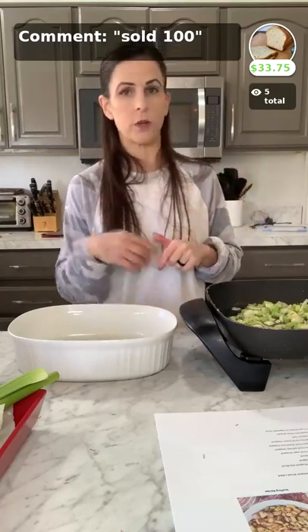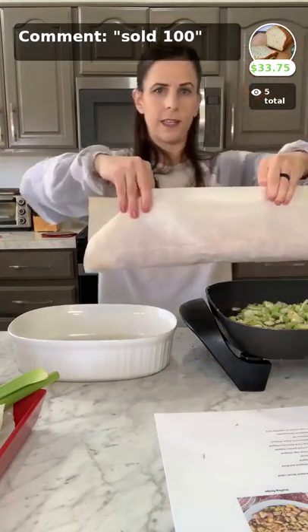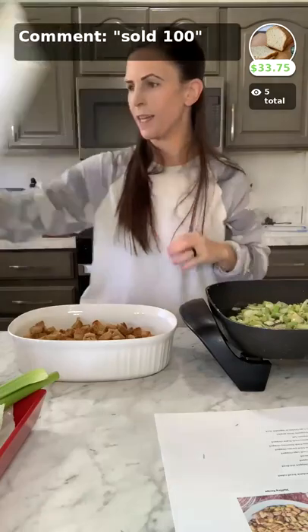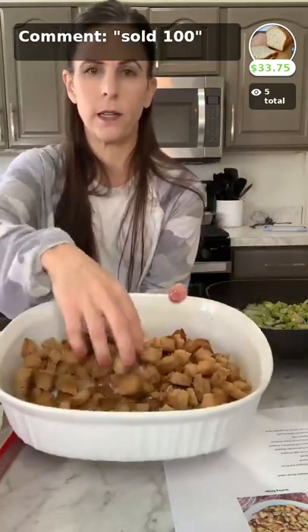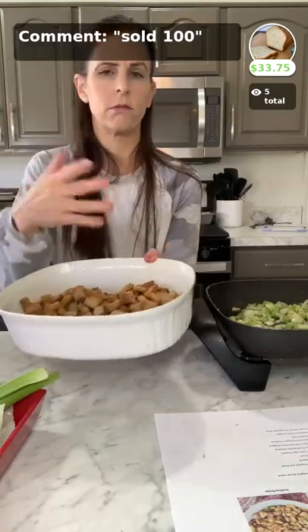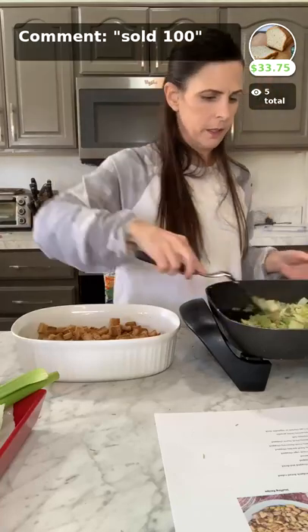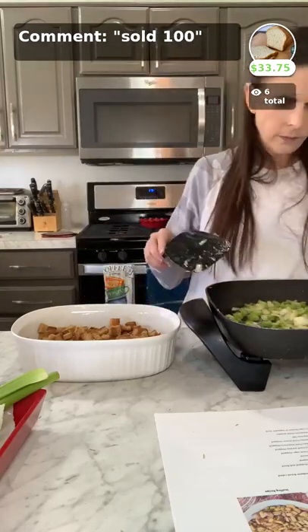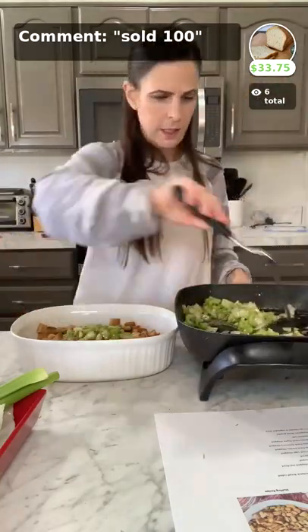The easiest way to transfer your bread cubes from the parchment paper is to fold it in half like that — super easy and simple. Then it's all in the dish. It just barely coats the bottom, about three layers deep. Our whole loaf is how much you'll need for the full recipe. Now that the onions and celery are done with all the herbs chopped in, I'm going to turn off the skillet and scoop all this yummy buttery goodness into the baking dish.